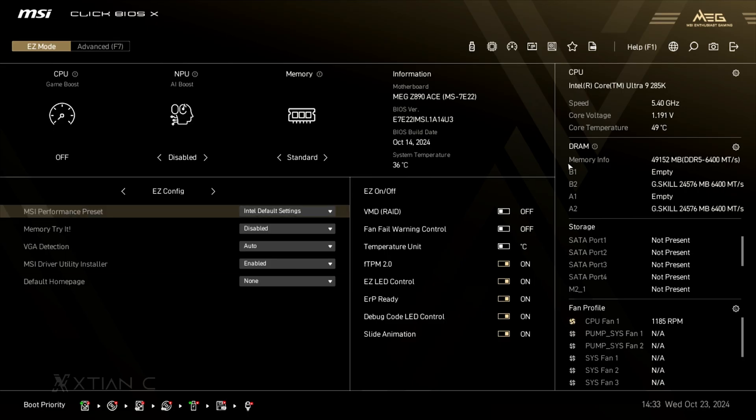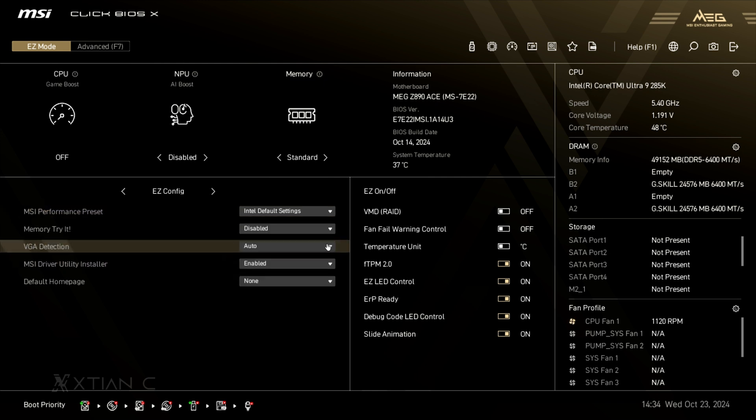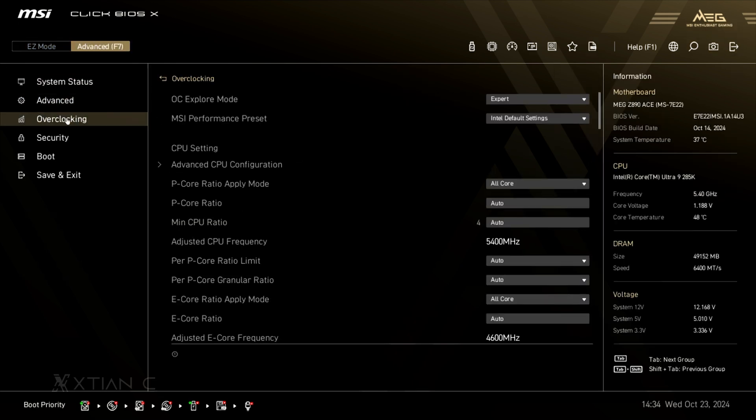I also really like their new UEFI or BIOS called Click BIOS X. I think it's much more streamlined and responsive. You can easily tweak the motherboard's options and parameters for an optimal experience. There's an easy mode and advanced mode as well. Here we can see customizable options for the CPU, NPU, and memory. And then there's the EZ Config, which has some performance presets for the CPU through the MSI Performance Preset — where you can select from Intel default settings all the way to MSI Unlimited, which increases the wattage and power current limits of the CPU, resulting in much more CPU performance. And also the Memory Try It, which gives some overclocking presets for the memory other than XMP. It really looks modernized and application-like compared to the UEFI BIOS we previously had. So I hope to see more of this not just in the high-end segment, but also in the lower-end ones to make configuring the BIOS easier.